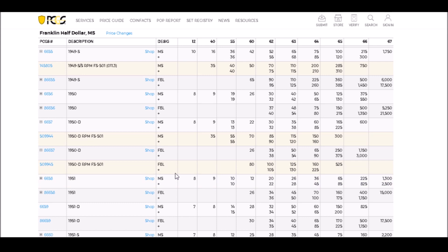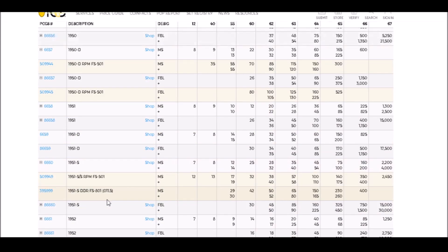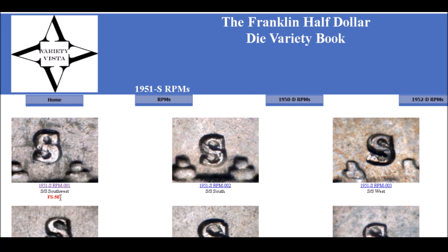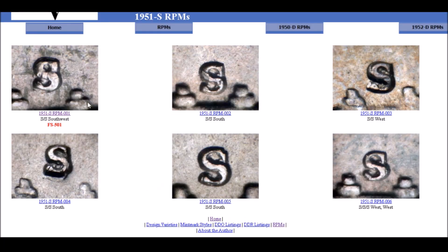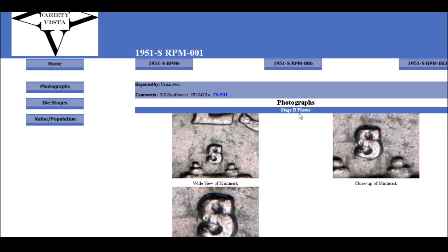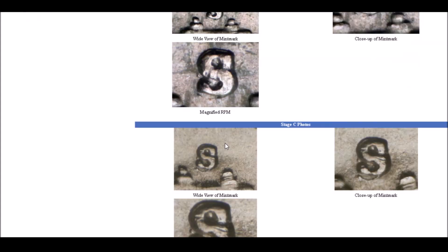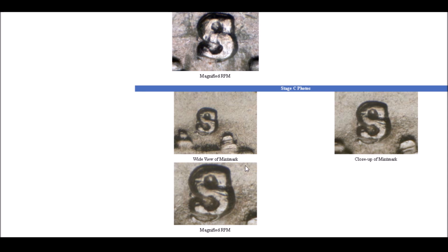Moving on to the 1951-S over S, listed as FS-501. Going over to Variety Vista and to 1951-S, we find the FS-501. There are a bunch of really beautiful repunched mint marks for this year — RPM-3 is a very strong bold repunched mint mark, and RPM-5 and RPM-4 are great too. But RPM-1, the FS-501, is the one we're focusing on. It has a very strong spread to the south and slightly to the west. You can see it right underneath — a beautiful repunched mint mark.